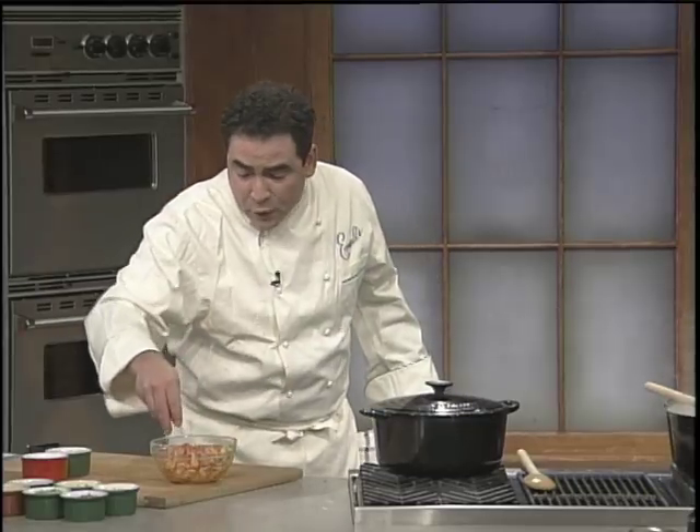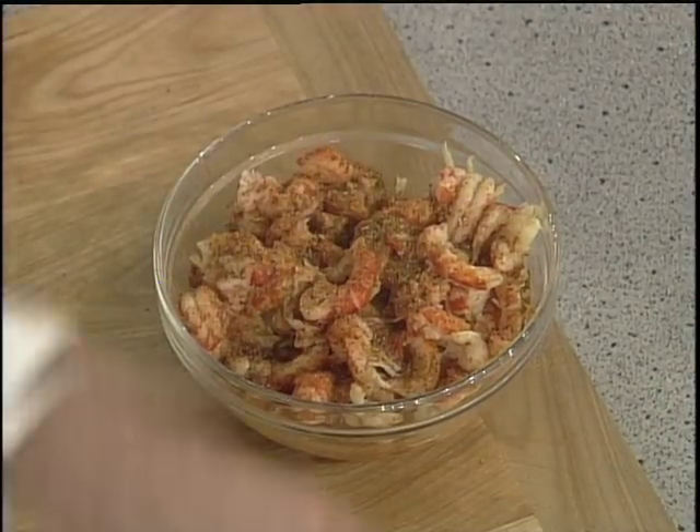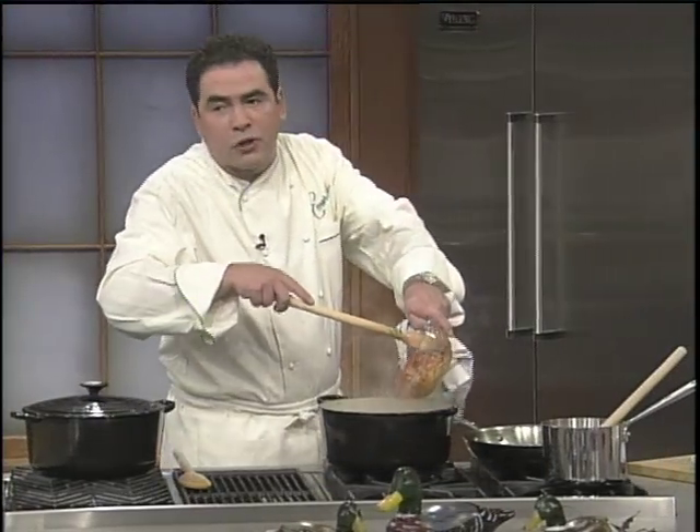You want crawfish tails in your gumbo? Great. You want shrimp? Fine. You want to put chicken? Whatever you like. Just make sure it's seasoned. If you are using crawfish tails, make sure they're from Louisiana. We don't want any of those imposters.